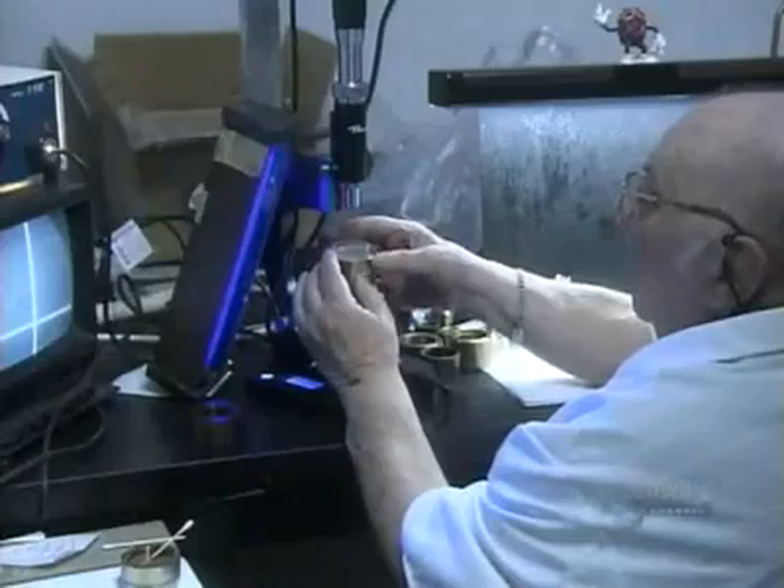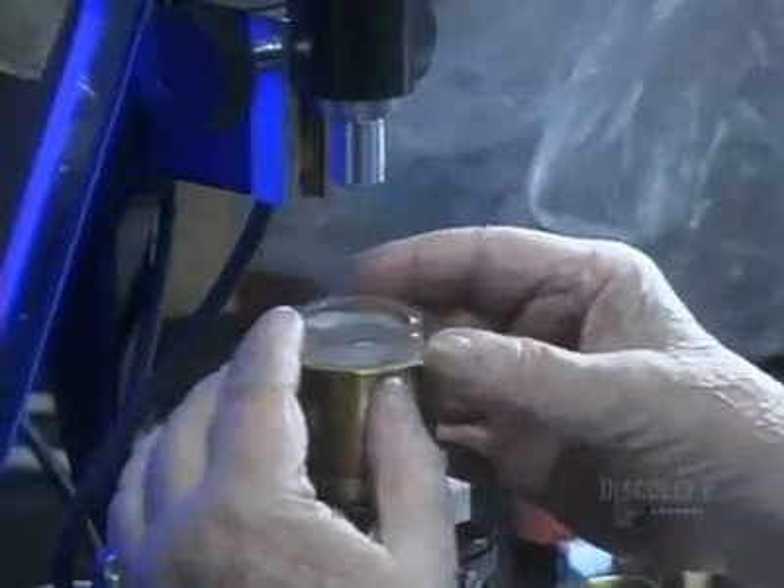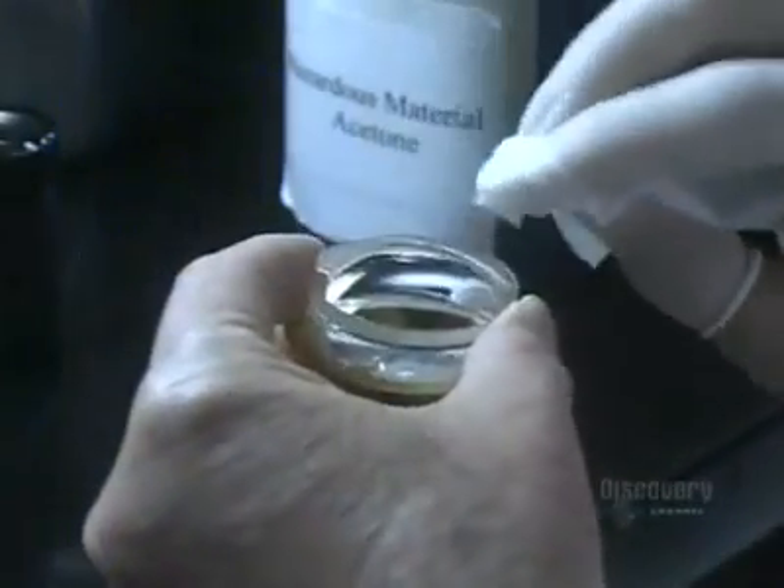Then it's under the microscope for an optical alignment of this double lens. Because the cement isn't yet dry, he can push the top lens around and adjust its position.